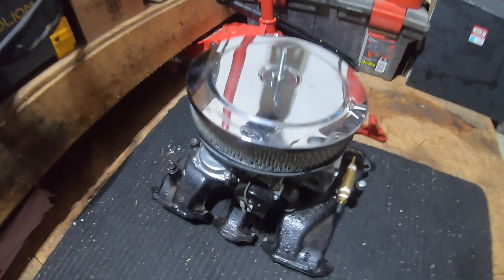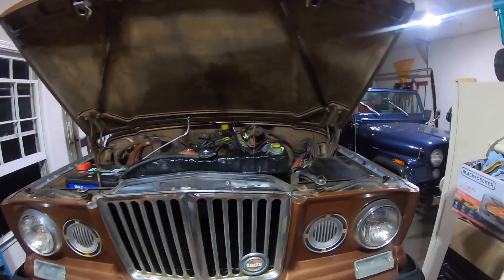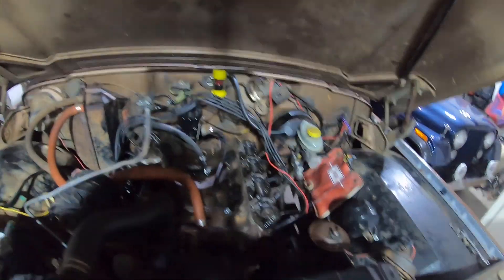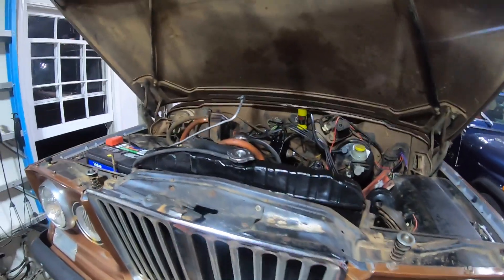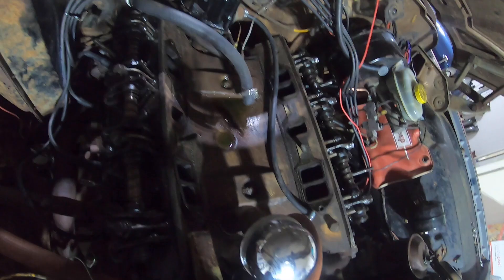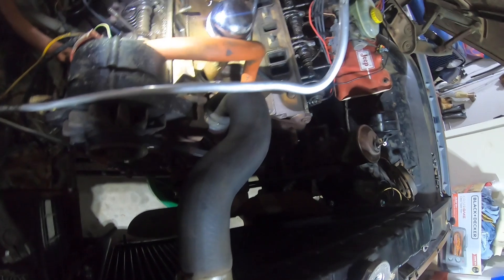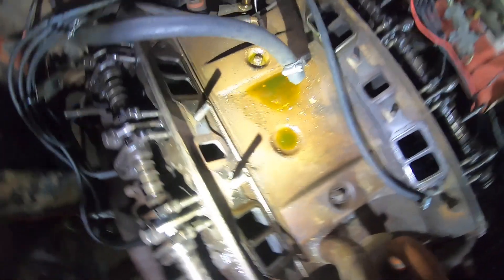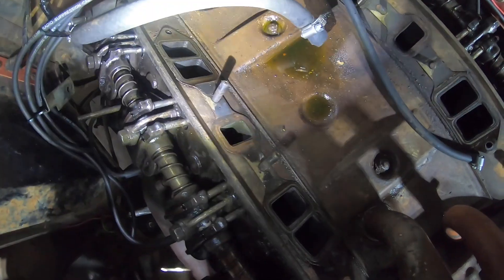There's our intake manifold and carburetor. I should have put the camera up here to watch me take it out — it probably weighs about 100 pounds, so I sat it right there on top of the grill and swung my leg over. Pretty comical but might have been embarrassing to film. There's a view down into the valley pan. Looks like we've got a little bit of coolant there from when I was replacing the radiator. We'll clean that up and pop the valley pan off — looks like it's just two bolts, plus we need to unhook the PCV breather.